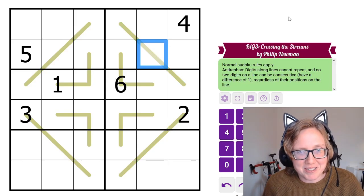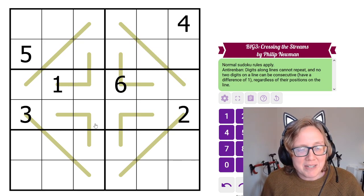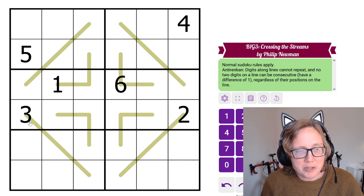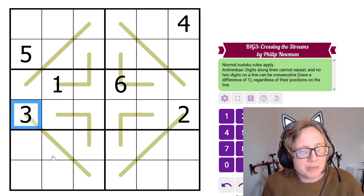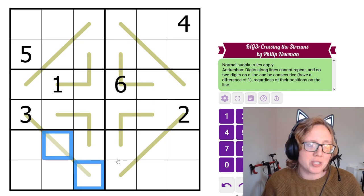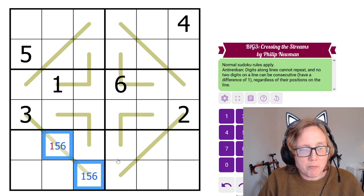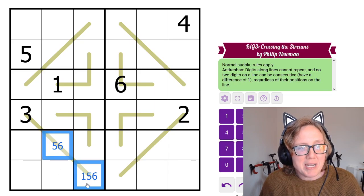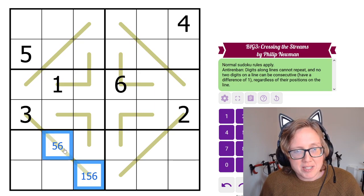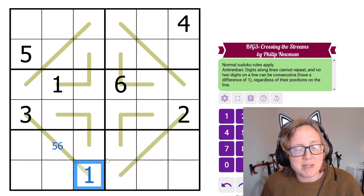Let's start with the Anti-Renvan puzzle. I have some givens on lines already, which restricts what else I can place, so I'll start by marking those. I have a 3 on this line, so these two digits can't be 2 or 4, and can't be 3. They have to be 1, 5, or 6. That's not a 1 because there's a 1 in the column. If both were 5 or 6 those would be consecutive, so this can't be 5 or 6 — it must be a 1.